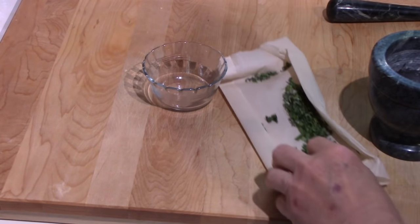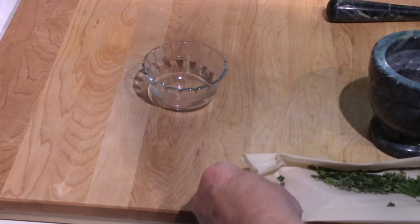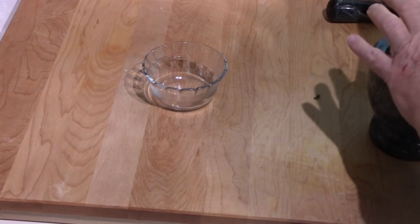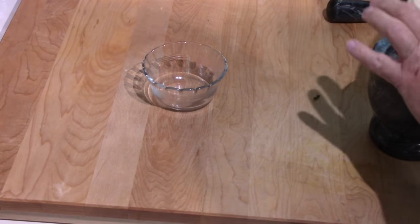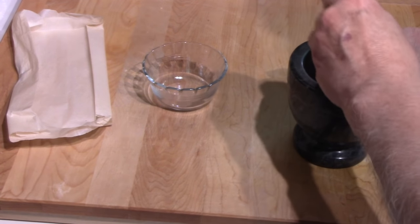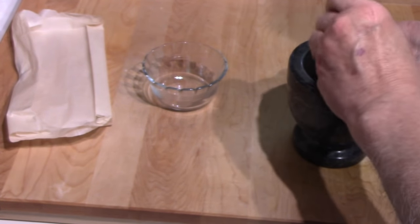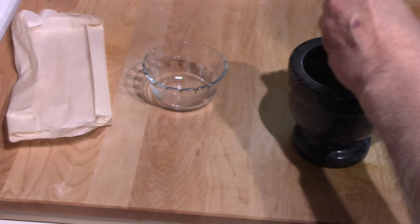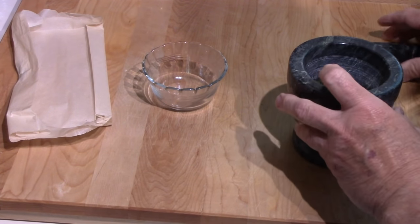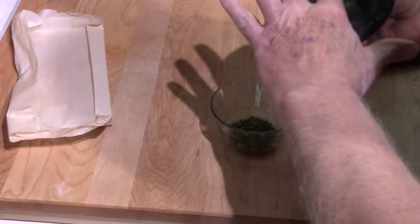It was in for closer to three hours than two — I had to go out for a while. It is really crispy dry but maintained a nice green color. I'm not going to grind it into a powder or anything in a pestle and mortar — I just want to break up some of the bigger leaves. That's probably not much more than a tablespoon anyway; I'll probably end up using all of it.